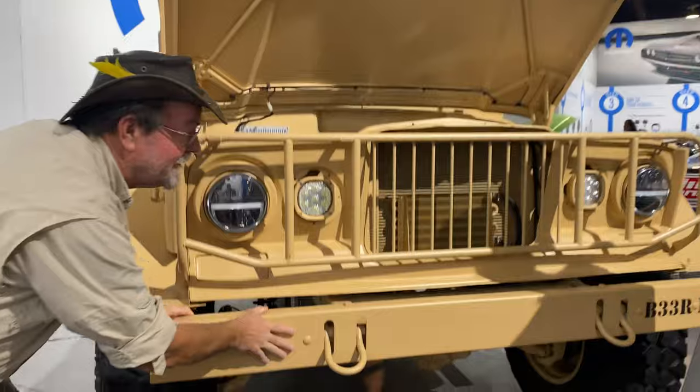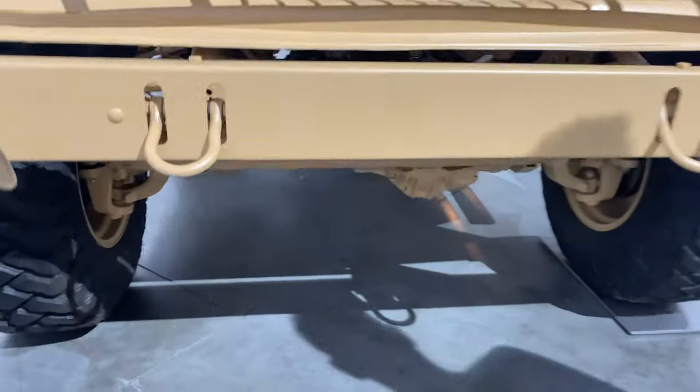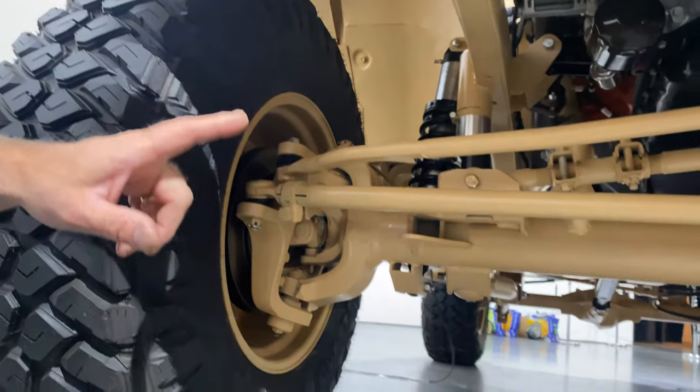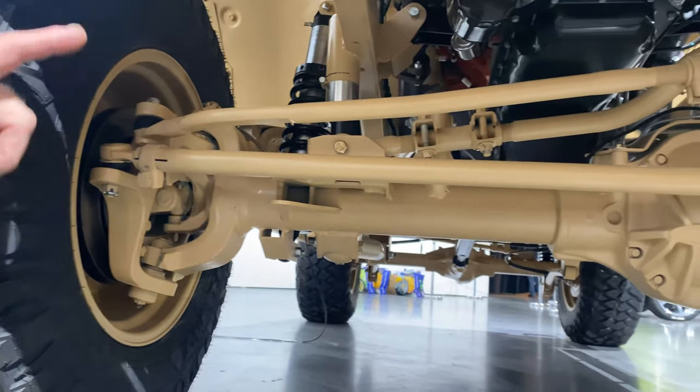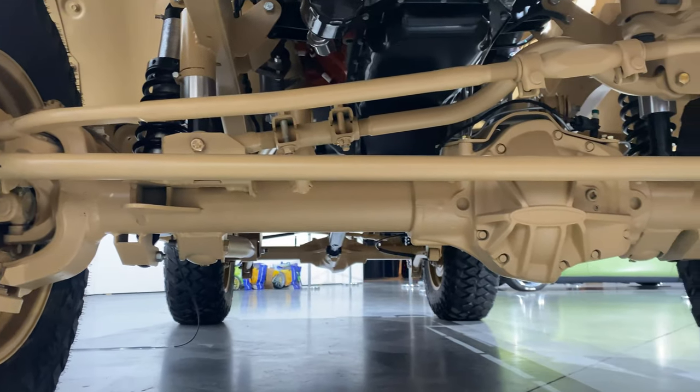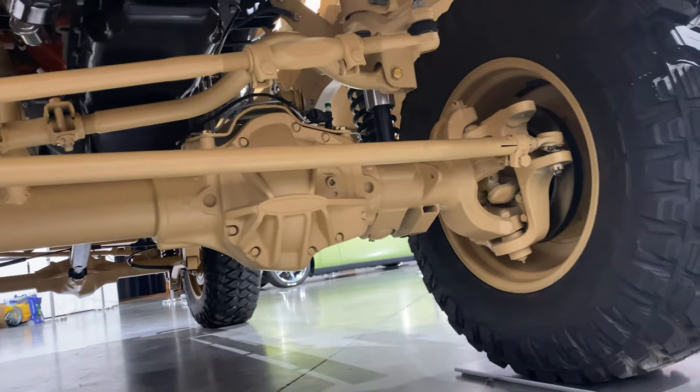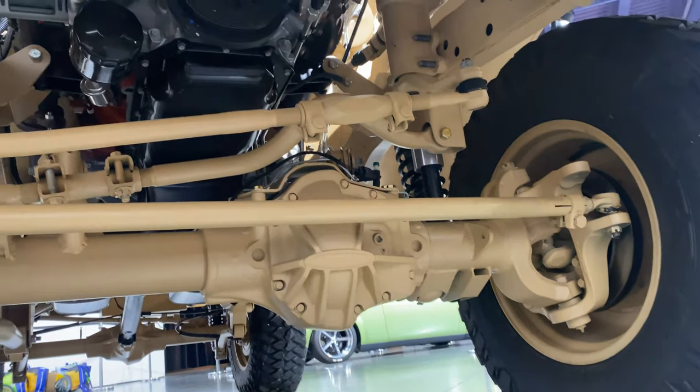Got our tow hooks. Down here below, this looks like it would originally have had a Dana 60 in the front and a 70 in the back. These look like Dynatrack — like super eighties maybe. Beautifully done. Just so clean. It's like a show truck.